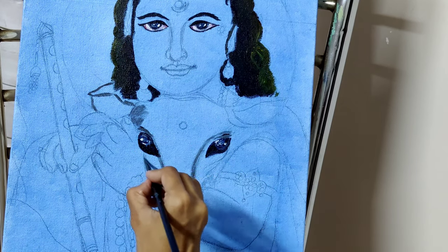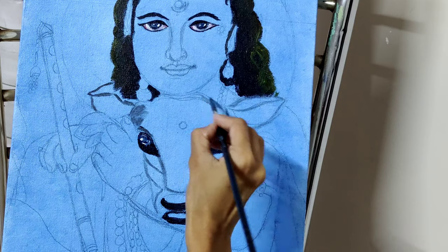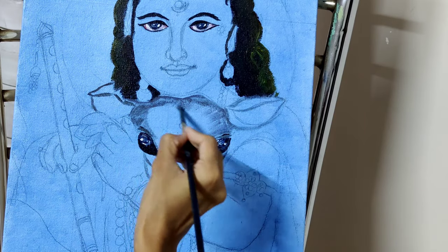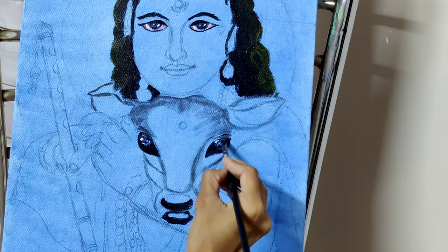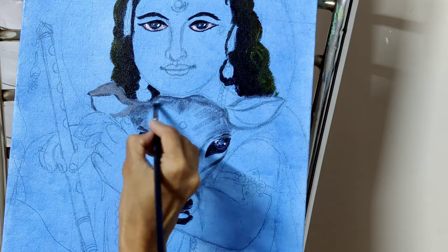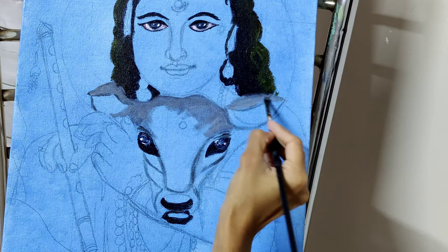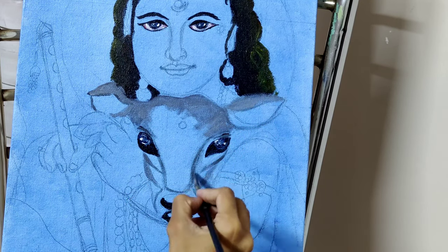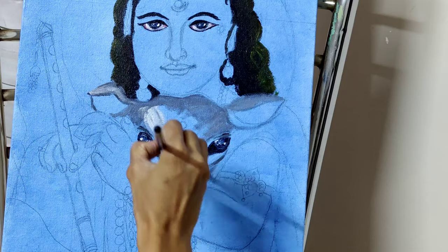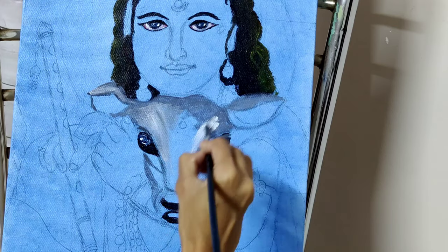Then little by little I will add white and fill other things. When we are practicing realistic portraits, you should concentrate on shadow, highlights, and other midtones. You can refer to my other video for dog portraits — the same method I am applying here. Let's blend them by adding a little more white. We call these transitional colors. I am blending. Let's add white and blend them together, then add highlights again.